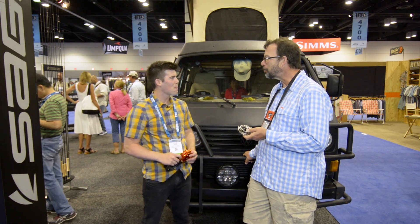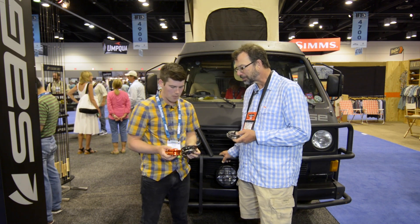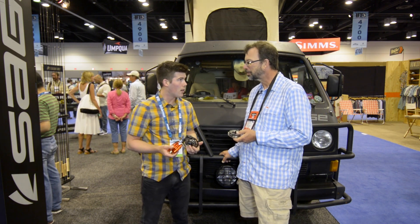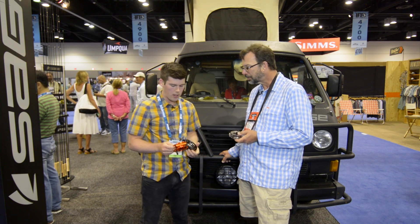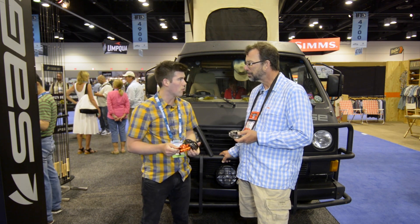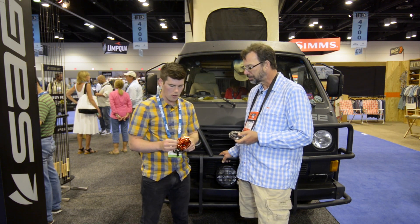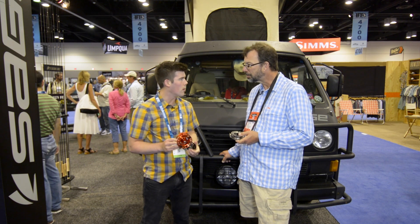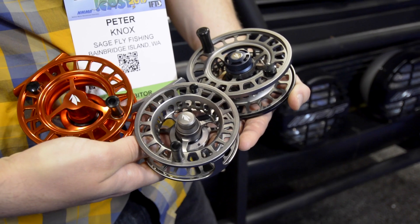So you guys have got some new reels this year. We have a whole Spectrum family of reels. They span the price points and these are all solid workhorse types of reels. The first one is the Spectrum series. These guys are roughly based on our 4200 series which was really popular — great reels. We've updated those guys and added some colors.